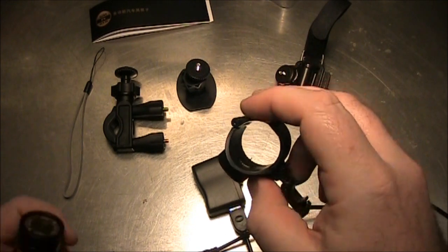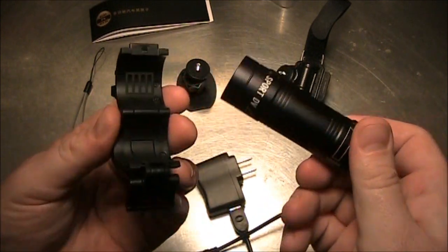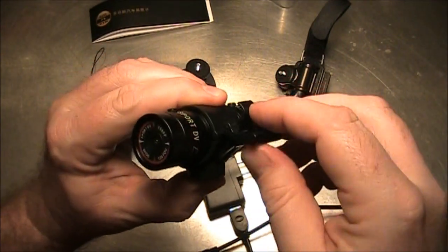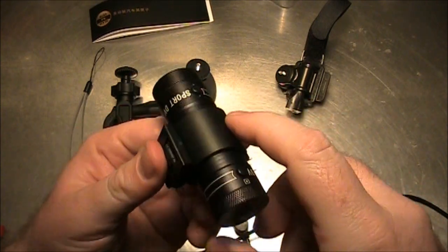As far as this tripod mount goes, there is a little flat piece up here on the top that lines up with the flat piece on the camera, so you know it's sitting up straight when you put it into your mount. And it doesn't spin at all because of that flat part on the top.